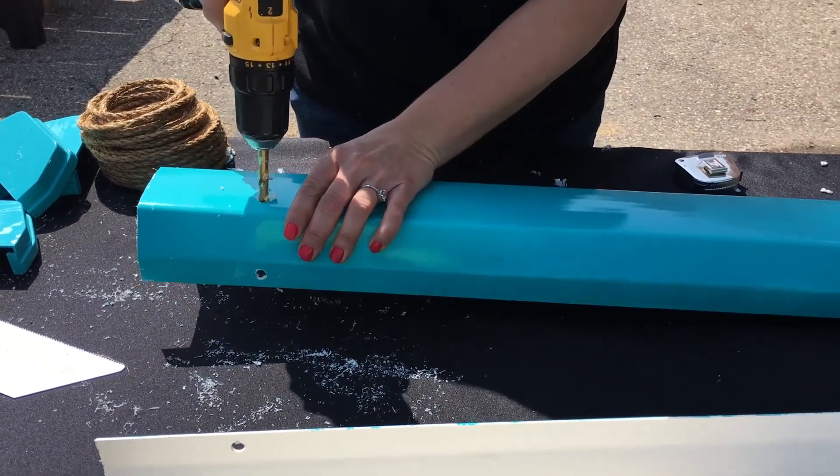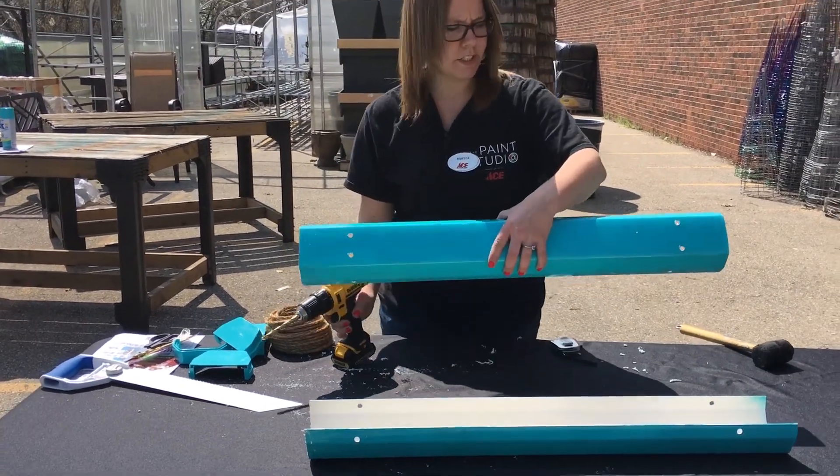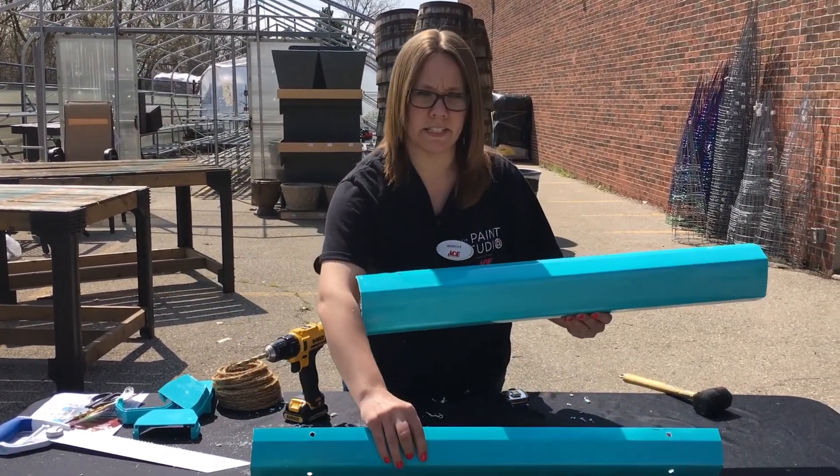You definitely want to make sure that you get a clean hole in there so that your rope slides perfectly through it. So then you just have four holes on both sides, and you're going to do that with all of the pieces that you have.